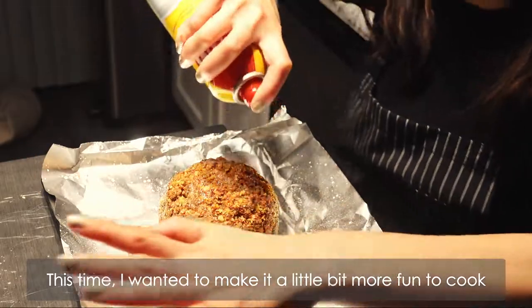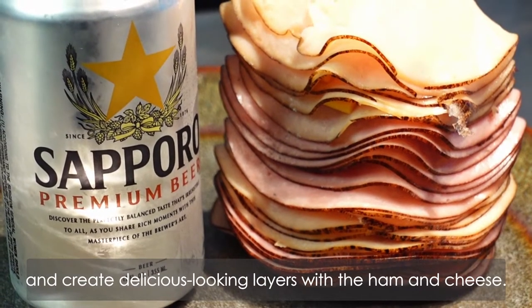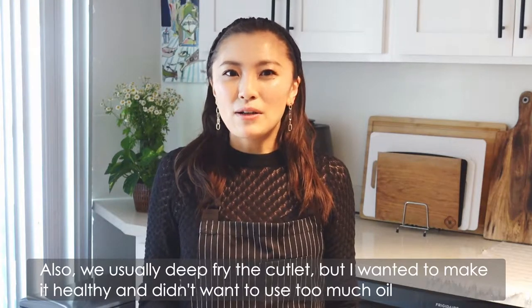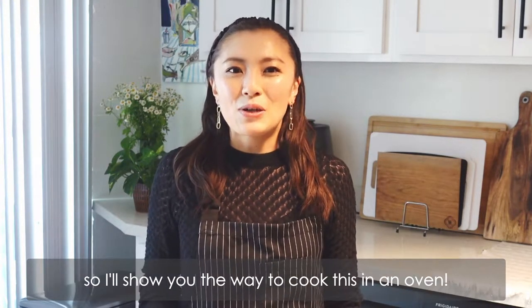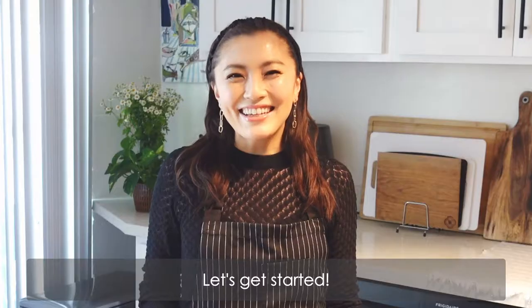This time, I wanted to make it a little bit more fun to cook and create delicious looking layers with the ham and cheese. We usually deep fry the cutlet, but I wanted to make it healthy and didn't want to use too much oil. So I'll show you the way to cook this in an oven. Let's get started!